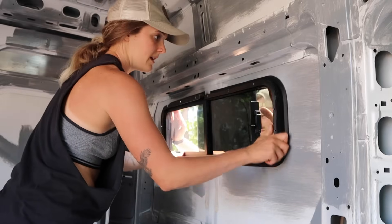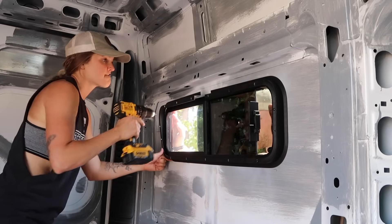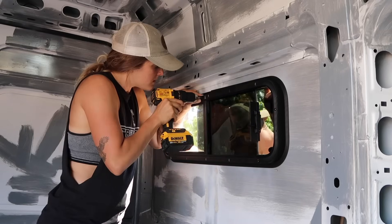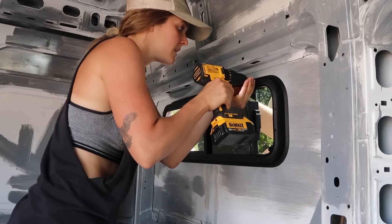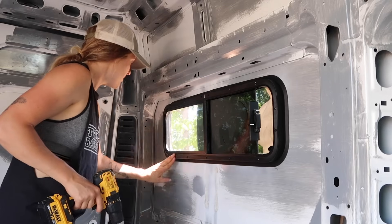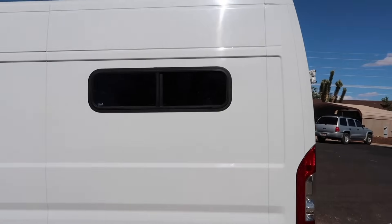Here we go — here's the final window install. I'm going to start with the left side again. I'm going to go around and tighten them all up. All done! Both windows are in and clean. This part of the van build was definitely nerve-wracking and scary, and also something I'm really, really proud of after the fact.